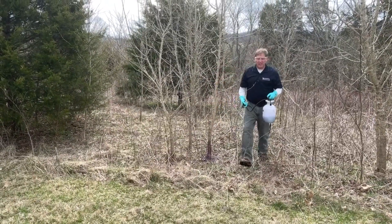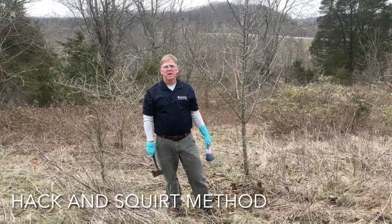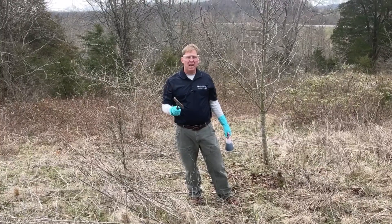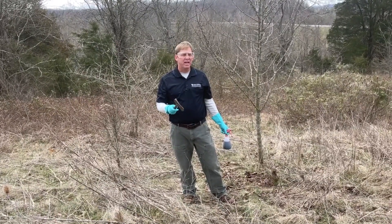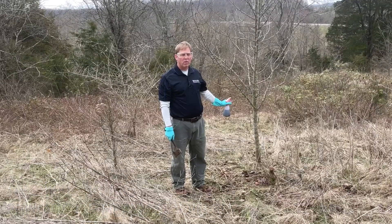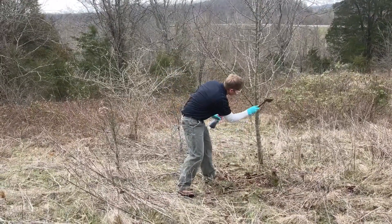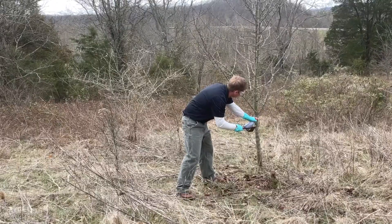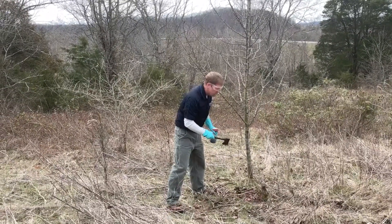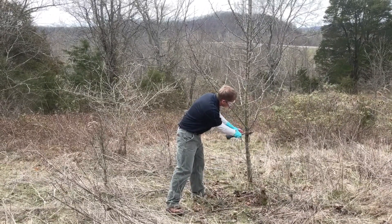I'm also using a dye, which works really well for knowing where you've been and what's been treated. For the hack and squirt, you're basically going to make a 45-degree angle cut with your hatchet and apply about a milliliter of herbicide into that cut. You want to make one cut per inch of diameter — check your labels, as some require less. If the cut starts to close up, you can peel it back with your hatchet and let the herbicide run down into the cut.